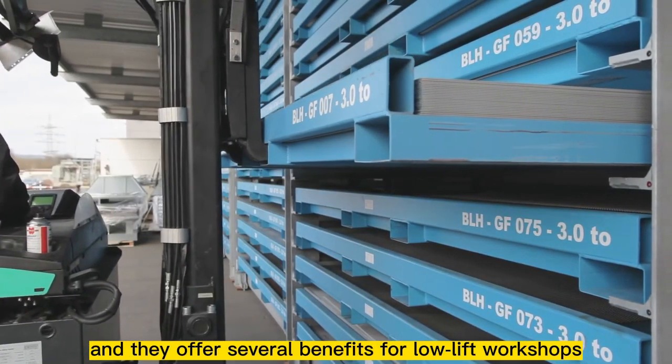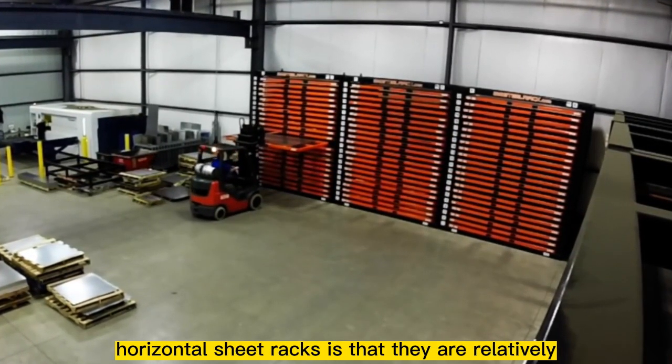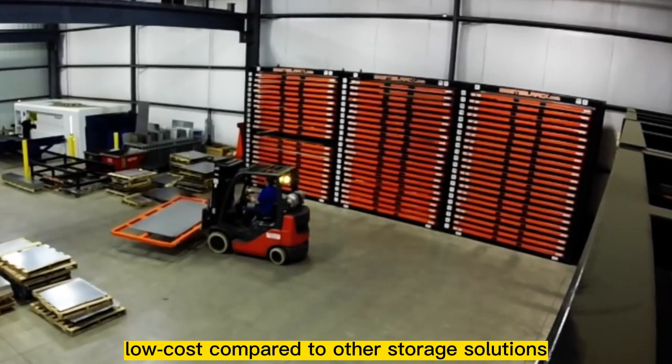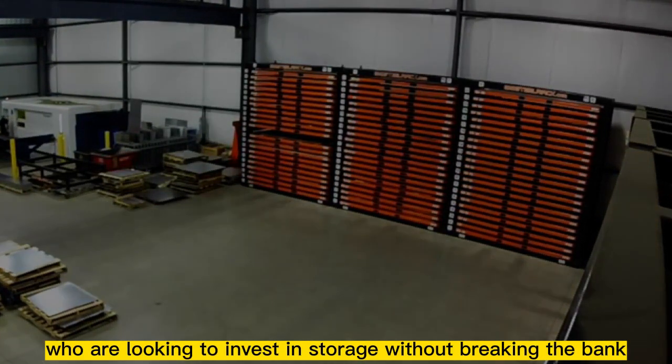They offer several benefits for low-lift workshops. One of the main advantages of horizontal sheet racks is that they are relatively low-cost compared to other storage solutions. This makes them a good choice for workshop owners who are looking to invest in storage without breaking the bank.